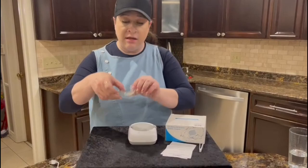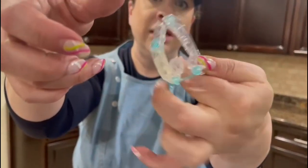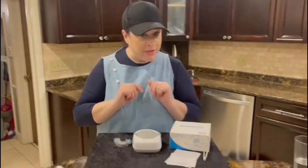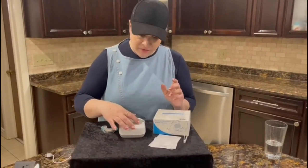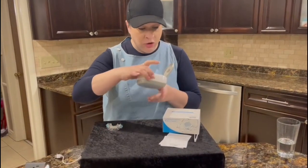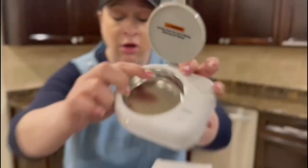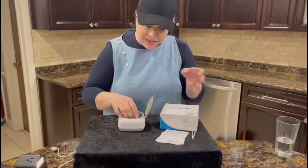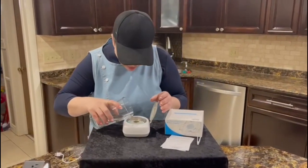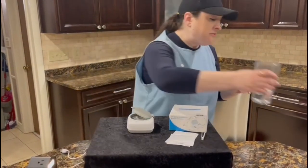This is the embarrassingly dirty mouth guard I'm going to be cleaning. As you can see, there is quite a bit of gunk in there, and we're going to see if we can get it clean. The first step is to place the retainer inside of the unit. You want to fill up to the max line, which is right there — that's how high you're going to fill the water. So I have my water right here and I'm going to fill it right up to the max line. Now it is filled.